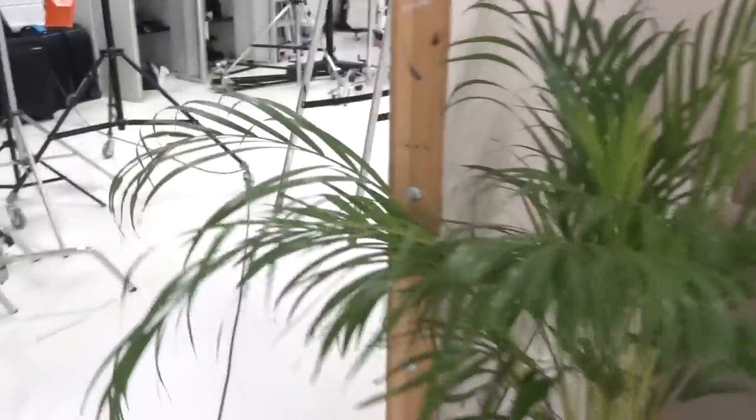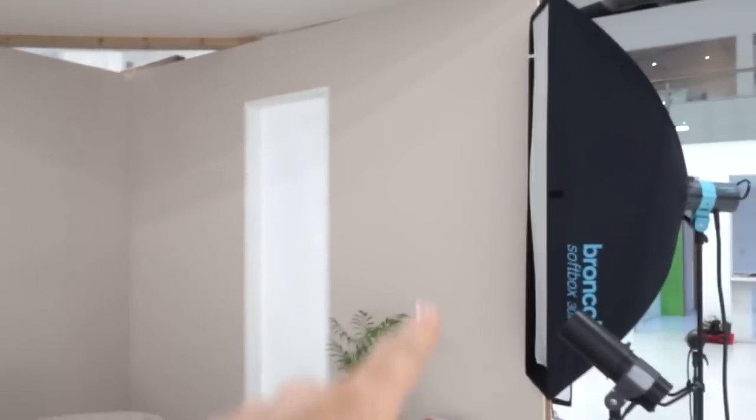We've been working on a shoot that involves a lifestyle set, so we've had to build a small set. Here is my normal mobile wall that I've shown many times before — in this case we've painted it a different color on each side because we're going to reverse it for a different look. Tim, my colleague, also made an additional frame that's not on wheels, and we cut a window out on this one.